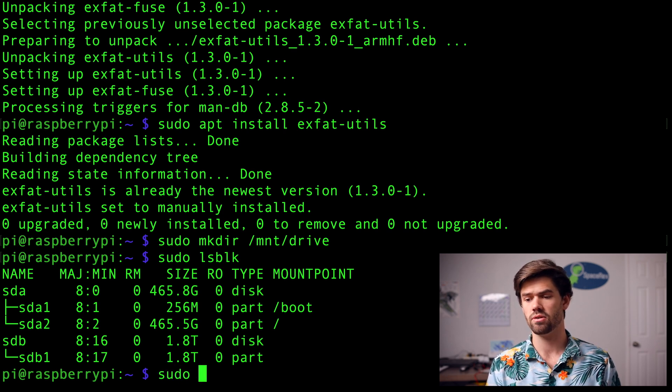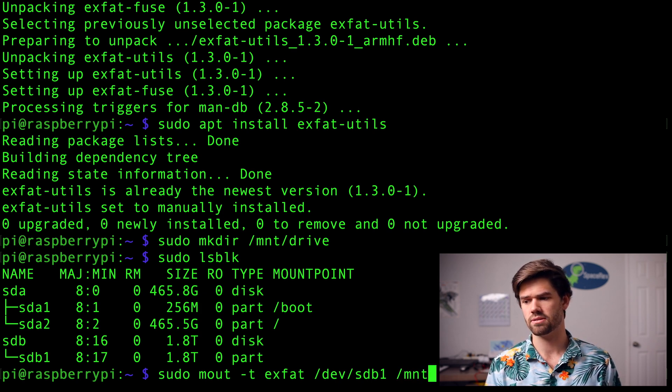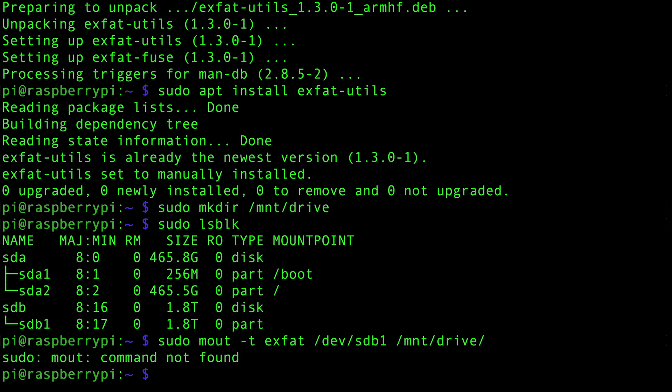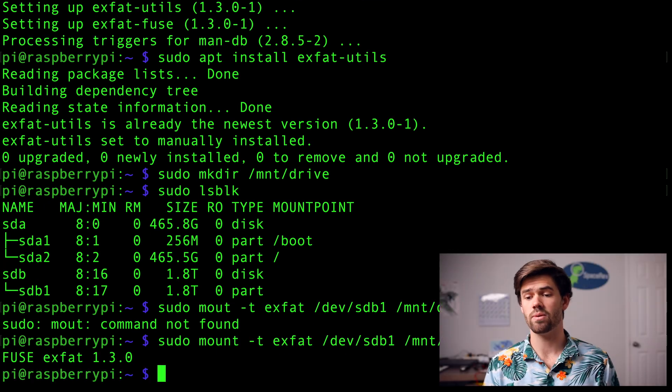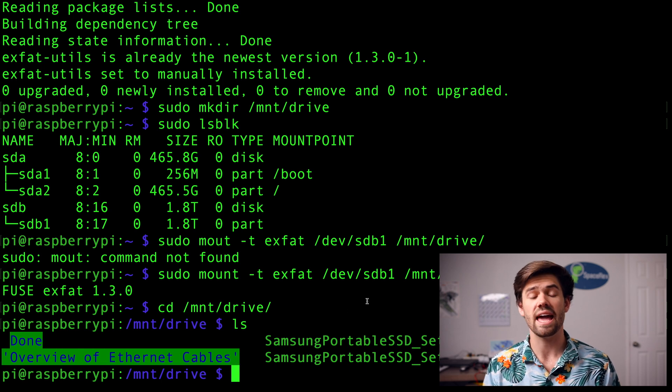To mount it, run sudo mount -t xfat, specifying the file system type, then /dev/sdb1 as the source — note there's an sdb and an sdb1, and you want sdb1 because it is the partition of sdb — then /mnt/drive as the destination. You'll see fuse-xfat run. Now we can cd into /mnt/drive and do an ls, and just like that we can see the files are there and we're able to use them.